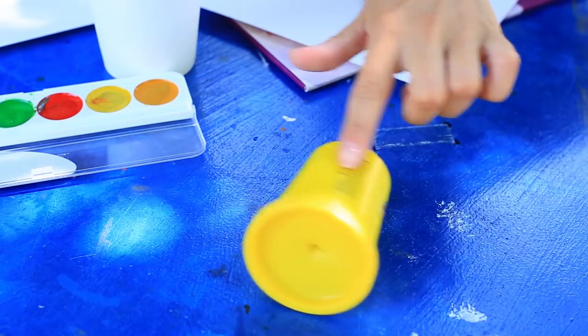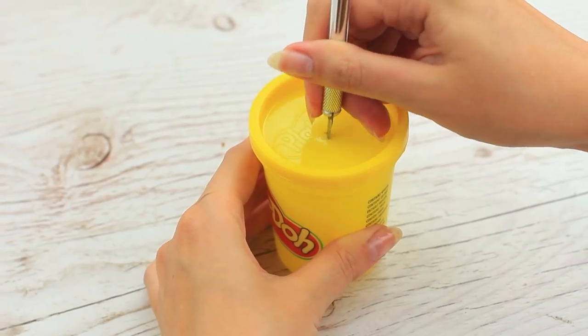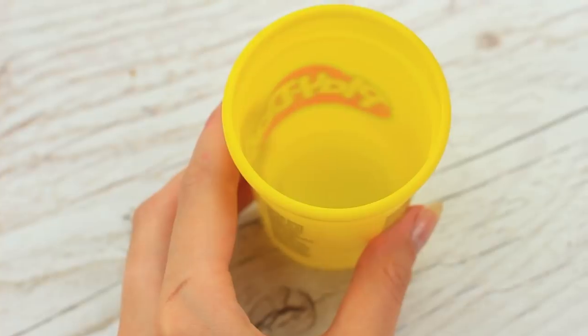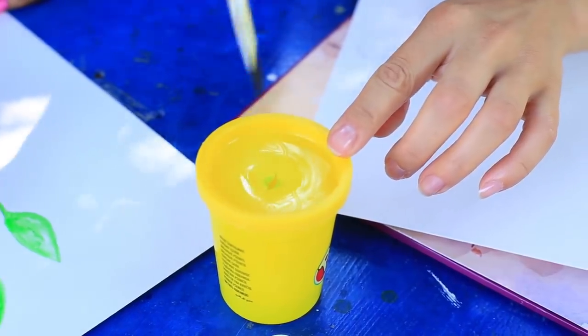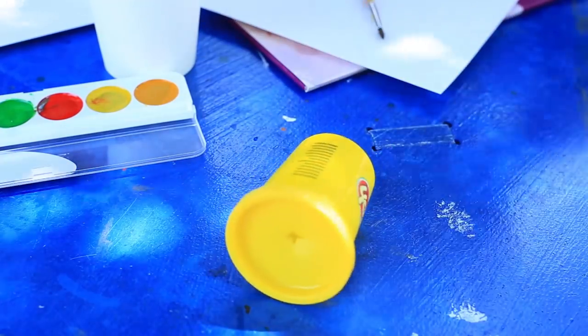Transform a regular cup with a lid into a no-spill paint one. Use a modeling knife to make a cross-cut in the lid of a Play-Doh cup, then widen it with a pencil. Pour in water and put on the lid. You can paint with a thin-handled brush, and if the cup falls, water won't spill over.